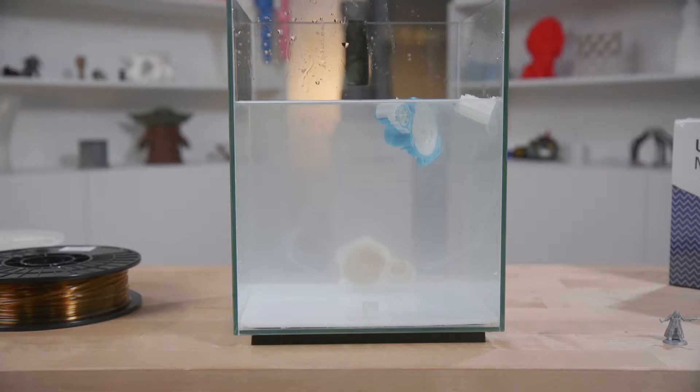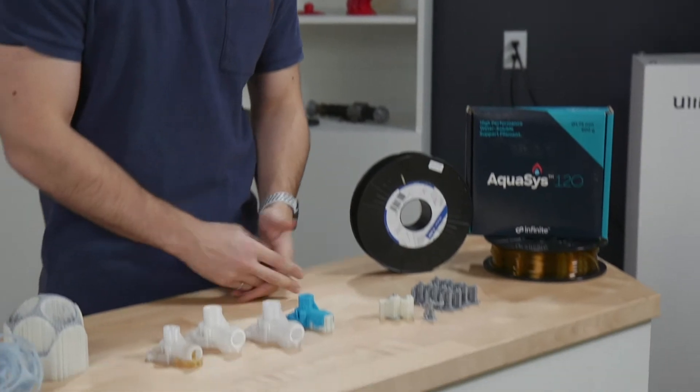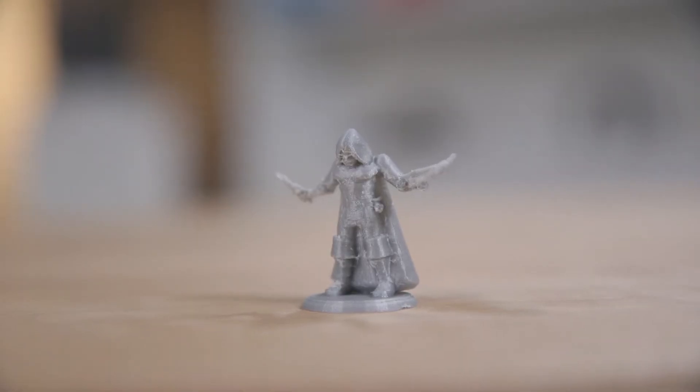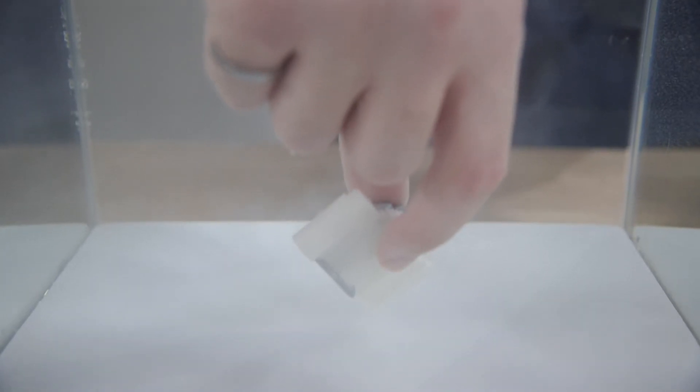What if Breakaway supports don't cut it for you? Now you can use soluble supports like PVA, BVOH, or Aquasis 120, and those soluble supports are really great for parts that are very delicate like this, or when you can't even reach your part to remove the supports, or you just need an overall better surface finish.